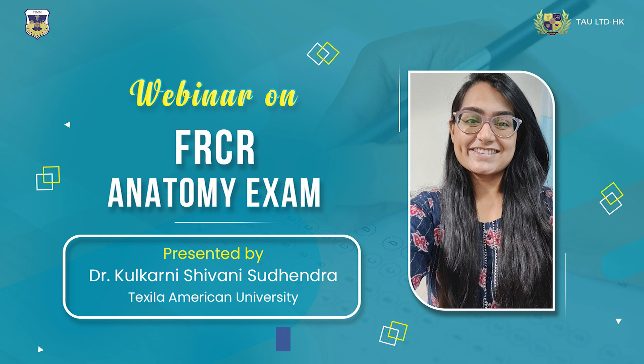A student asked about the login procedure. Shivani explained: they'll ask you to enter your ID and password but don't press Enter yet — wait until the timer starts, then enter and the first question will appear. There's an option to change the window, zoom in and zoom out on images. The image is on the left side; you type on the right. Color coding shows answered questions in blue and unanswered in white.